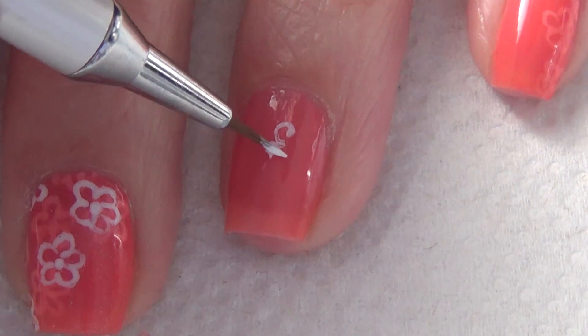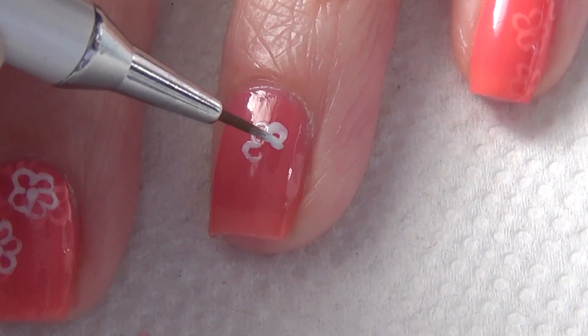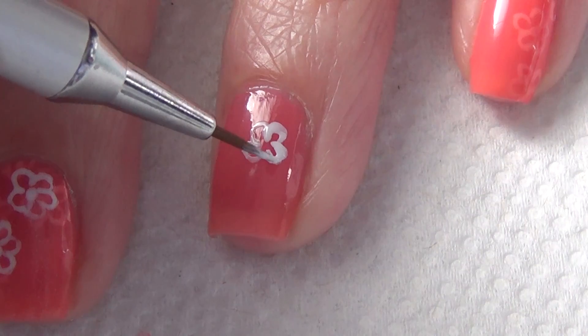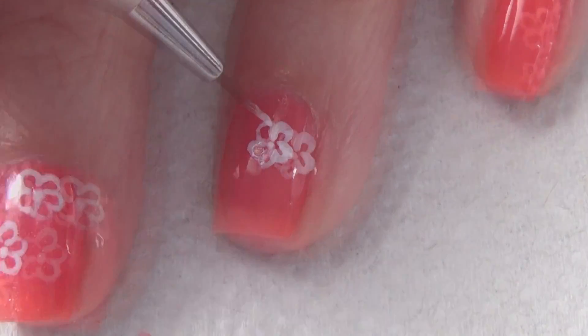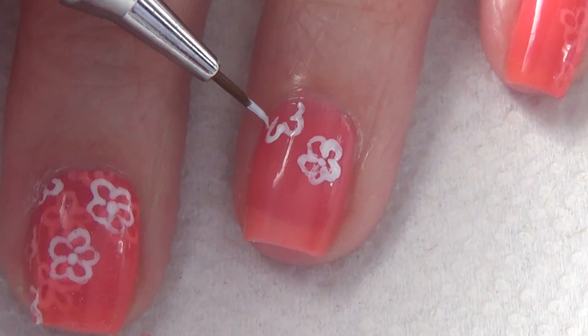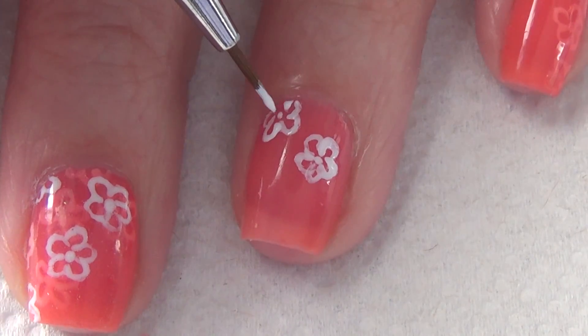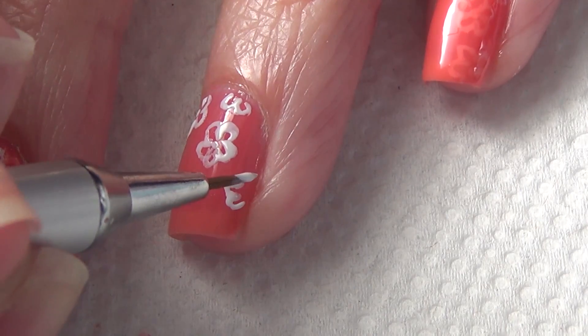I'm drawing on my nail art after I've applied one coat of my jelly polish — you can still see my free edge there. I'm just using my thinner brush and a white polish and drawing in this floral design. I do apologize, it's a little bit messy on my ring finger — it's not the easiest to hold my brush at the right angle with the camera in the way, but I swear if you look at my other fingers, it's much tidier.